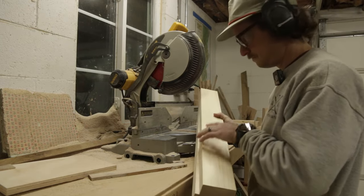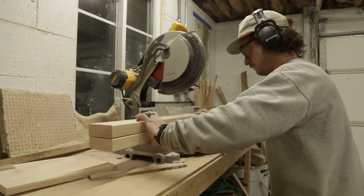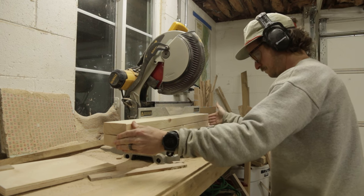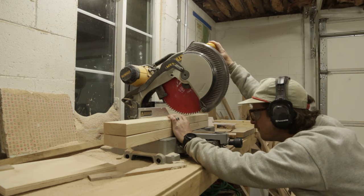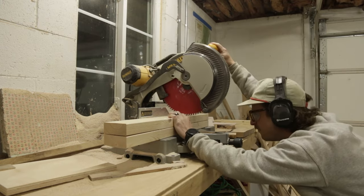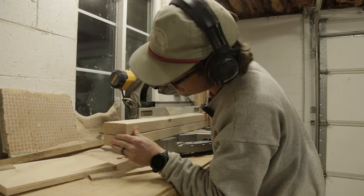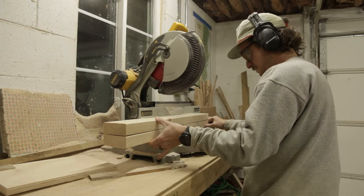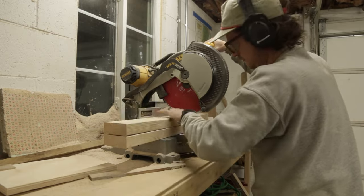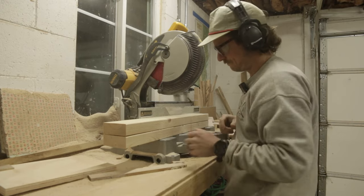In today's video we are going to knock out two projects in one: first, declutter my garage, and two, build some cabinets tailored for a miter saw station. As you can see, I need it badly. The old tap-tap system is not ideal and we need to speed up the process. It's all about efficiency, people.